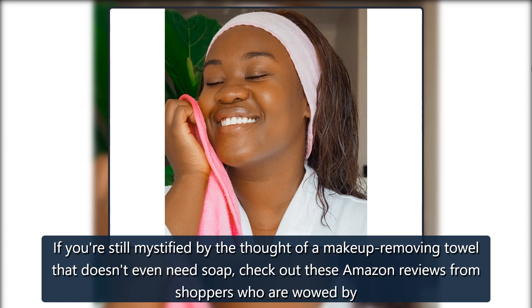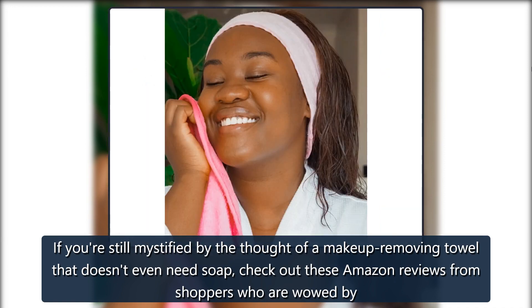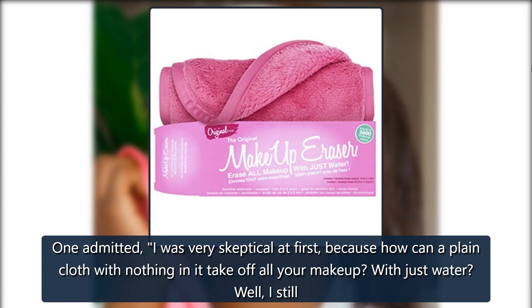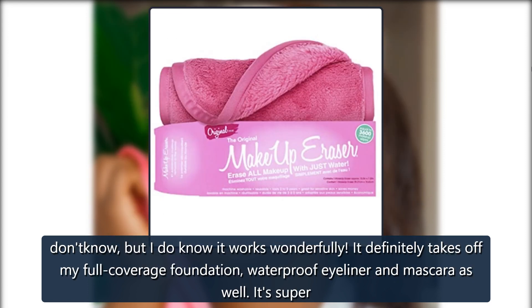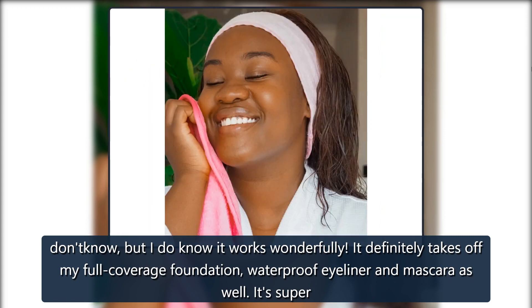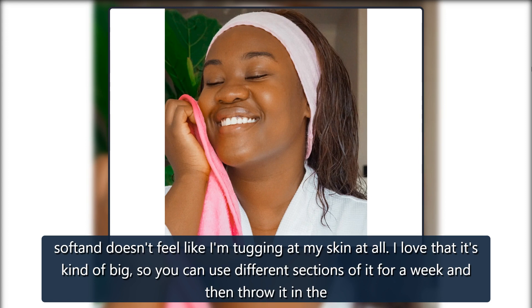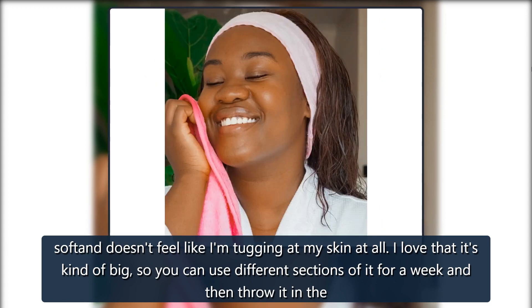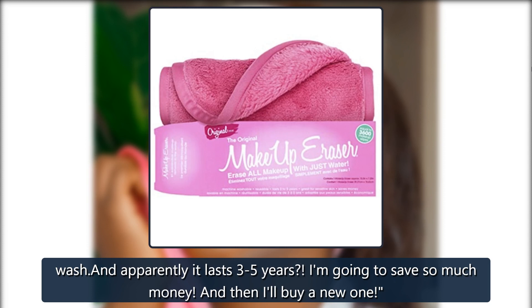If you're still mystified by the thought of a makeup-removing towel that doesn't even need soap, check out these Amazon reviews from shoppers who are wowed by this product. One admitted: 'I was very skeptical at first, because how can a plain cloth with nothing in it take off all your makeup with just water? Well, I still don't know, but I do know it works wonderfully. It definitely takes off my full coverage foundation, waterproof eyeliner and mascara as well. It's super soft and doesn't feel like I am tugging at my skin at all. I love that it's kind of big so you can use different sections of it for a week and then throw it in the wash. And apparently it lasts 3–5 years? I am going to save so much money. And then I'll buy a new one.'